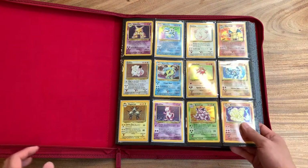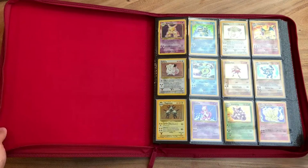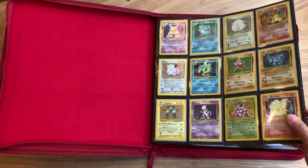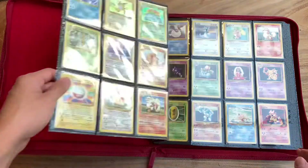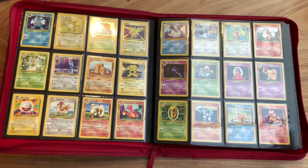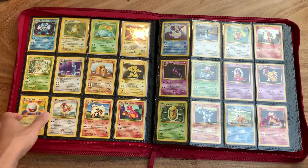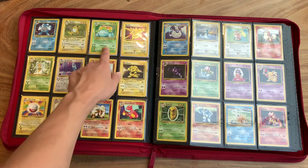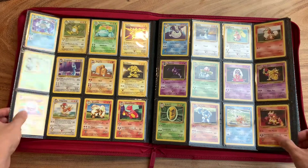Another really fantastic set of cards here. There's something about the old artwork that just is absolutely beautiful. This goes for our first page. This is pretty much the full Base Set. I believe my Venusaur is from Base Set too, so that's what I need to replace to complete my Base Set. But this is pretty much everything.